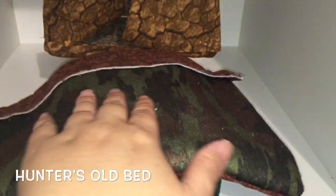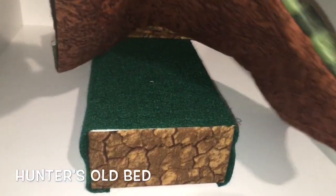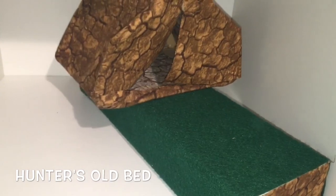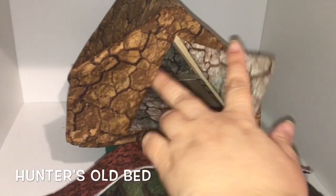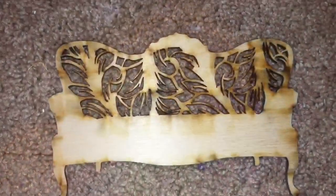Looking at his old bed, it's very easy to see why so many of you asked me to remake it. It's almost comical looking at it now. I thought it would be a great idea to put a tent on top of his bed to remind Hunter of his times in the great outdoors, except the way I made it, he never quite fit in there, so I am glad you guys pushed me to remake it.